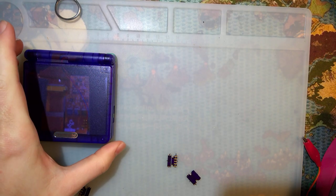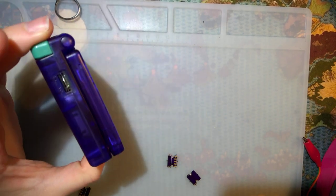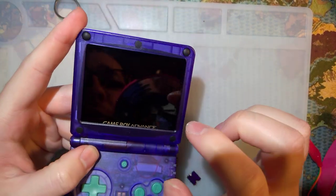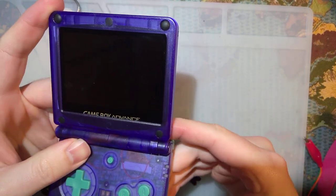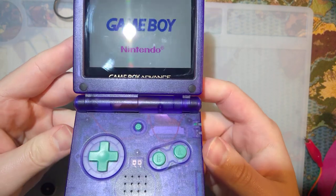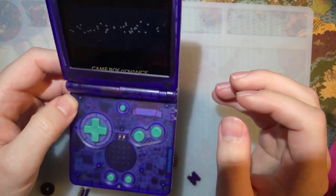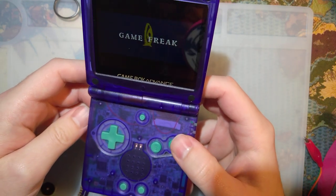Welcome back, friends. Tonight I want to try and work on this GBA-SP a little bit more. You've probably seen this one in quite a few videos of mine, including most recently when I embarrassed myself by destroying the original LCD in this and putting in a new lens. But as of this moment, like every other time I've been tweaking this thing, it works perfectly fine. It has a few little issues that could use some improvement, and that's what I'm going to work on tonight.